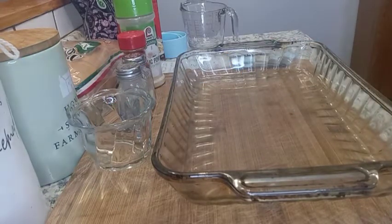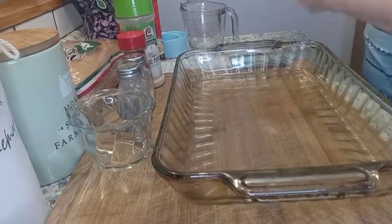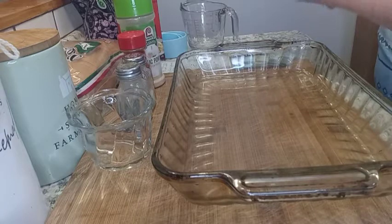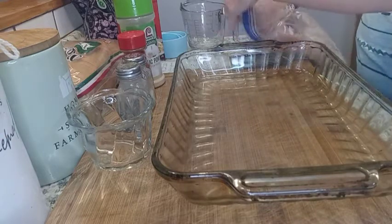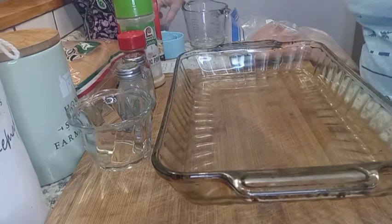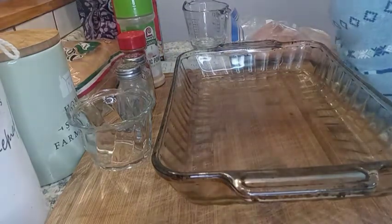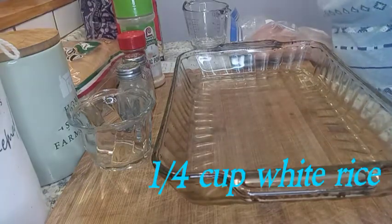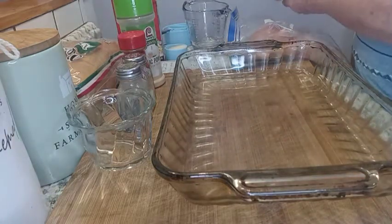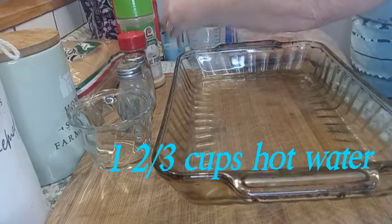I need eight chicken breasts. These are still partially frozen, but that's okay because we're going to cook it long enough. I need a quarter cup of white rice — I'm using jasmine rice. I've got one and two-thirds cups of water.